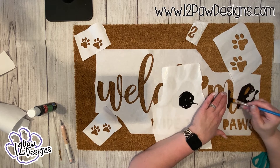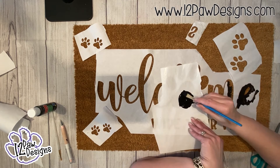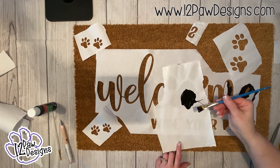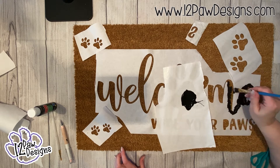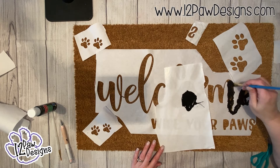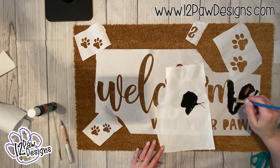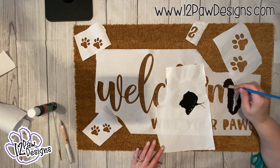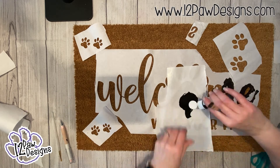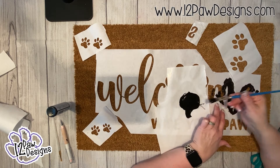I just kept moving along, holding down my pieces. If I had an EasyPress or an iron and had ironed it right in place, it would have been a lot easier. Because I moved mine, the freezer paper shifted. You really want to leave it where you're going to paint, seal it, and then start painting. The heat press does work, but put it on a board so it stays flat when you move it, and adjust your pressure accordingly.